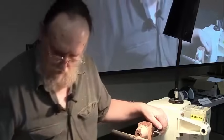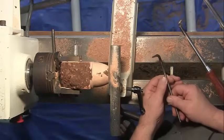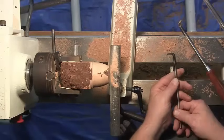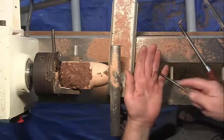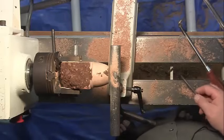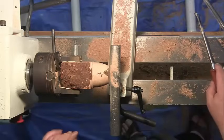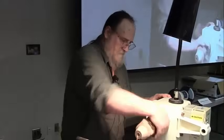Most hollowing tools have a fairly narrow point where they're touching, so they will dig into the wood very easily. What I'm doing is putting the tool on the wood and stroking — I don't try to dig in one place. That's really what makes it work for me. The way you make the inside of a hollow form smooth is you move slow: spin fast, move slow.